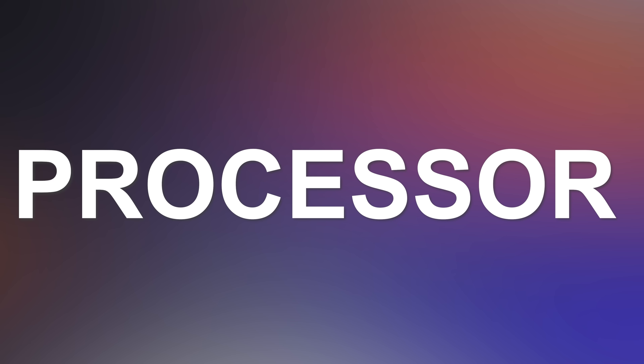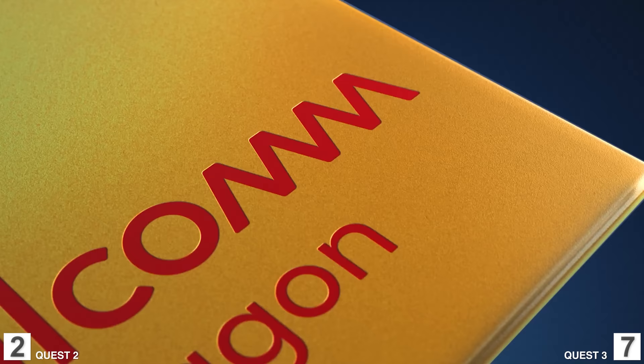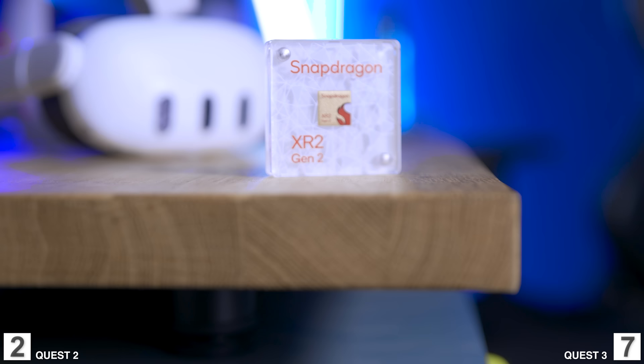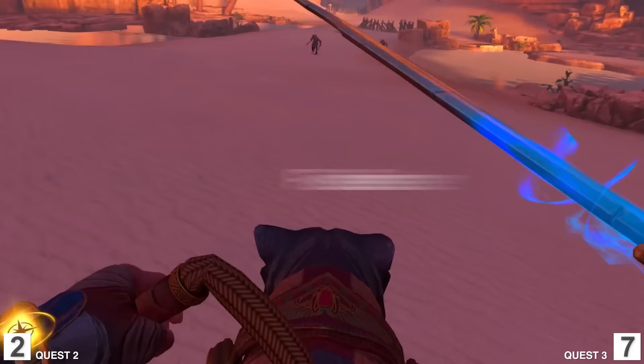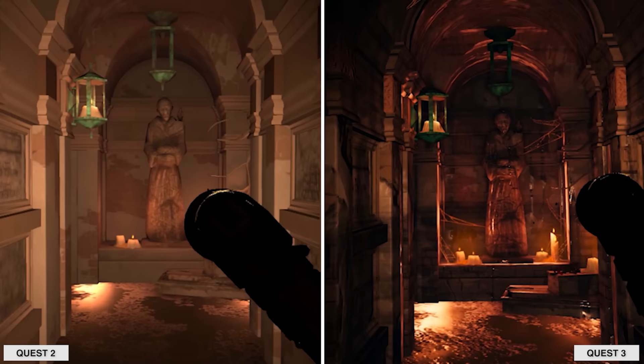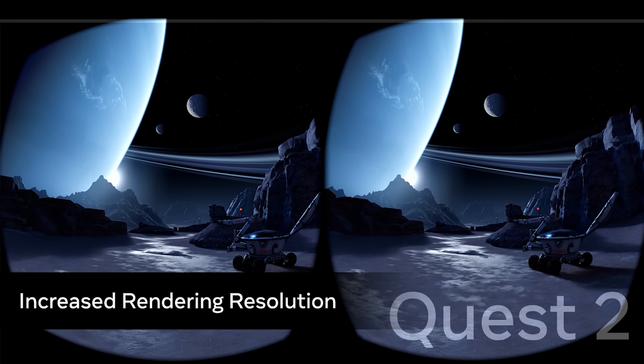Now let's talk about the processor — this is where the big generational leap happens. The Quest 2 had the Snapdragon XR2, but now we have its successor, the Snapdragon XR2 Gen 2. This is much faster and will enable much bigger games in the future. Right now with mostly the same games it enables better graphics thanks to the more powerful GPU. Everything also feels much snappier — scrolling around feels fantastic, like a true new generational leap. Point goes to the Quest 3.